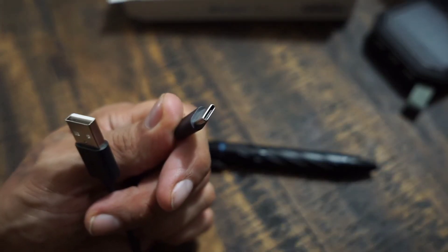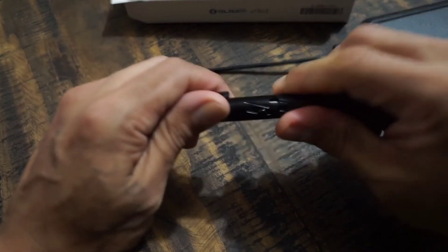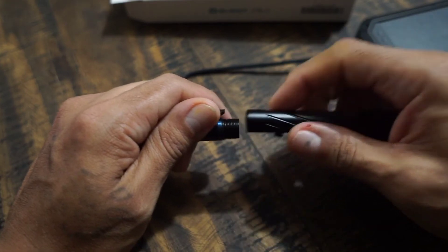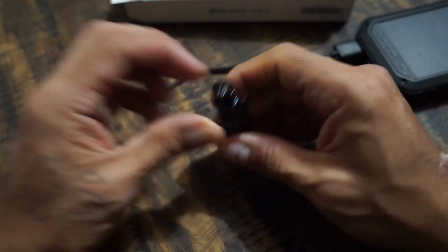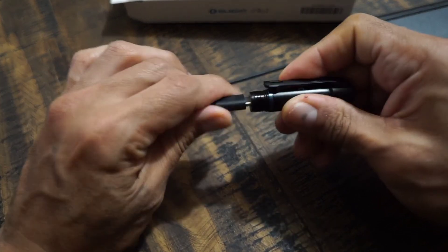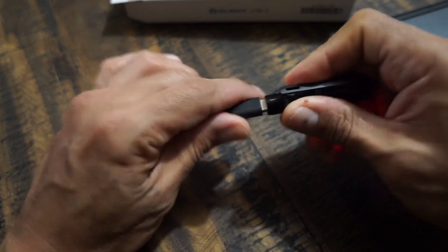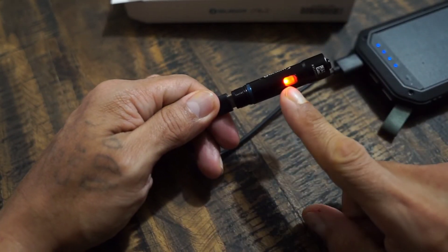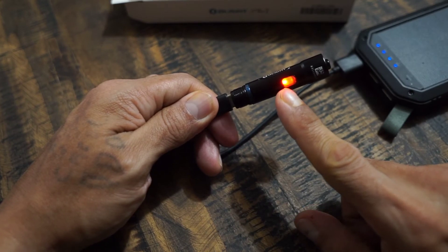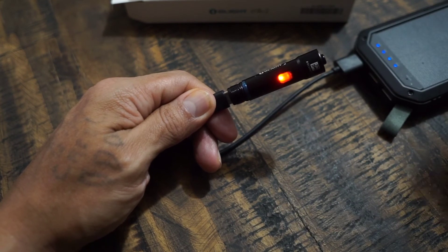Let's go ahead and take this off. It's a Type-C, so I like that they use the Type-C. Let's go ahead and plug this in. Let's take this apart, and I believe there's going to be an LED light somewhere in here. The LED light is right in here where the light is. So when it's shining red, that means it's charging; once it turns green, that means it's fully charged.